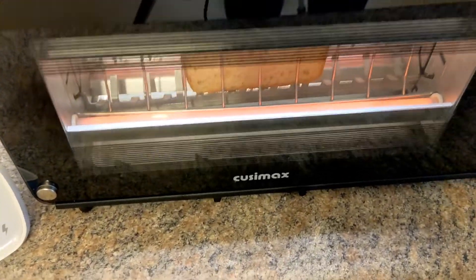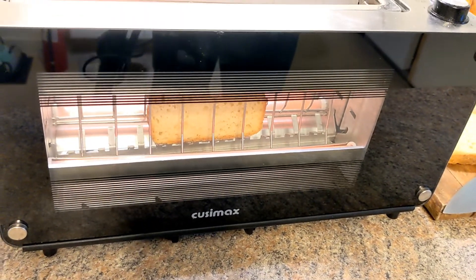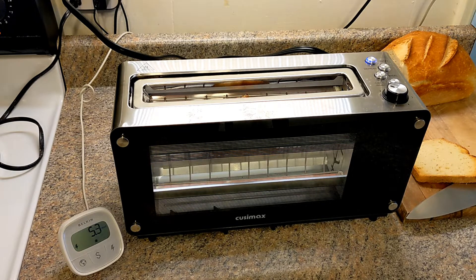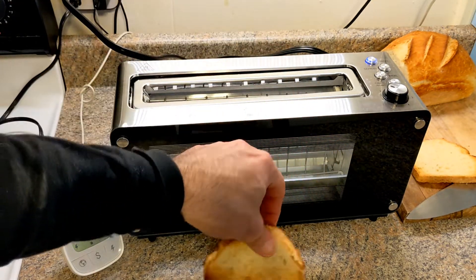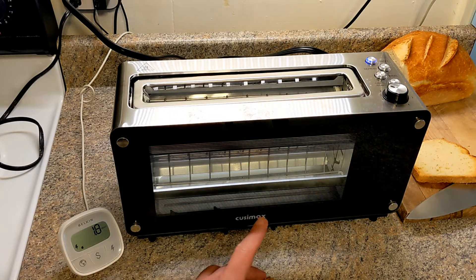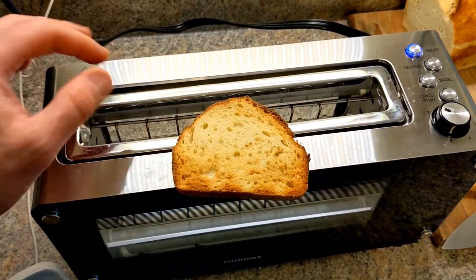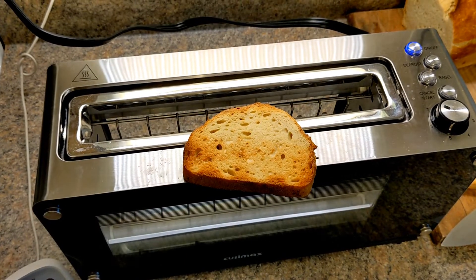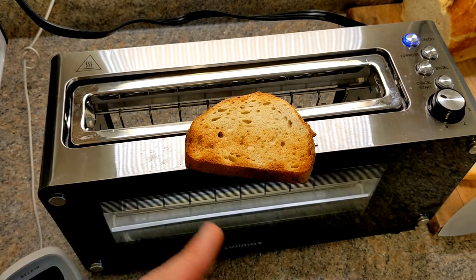Let me show you how it looks from the bottom — it's pretty cool. Right now I think this is the doneness that I would like. And it just stopped. It's not super uniform — it's more toasted on the bottom and there's a little area that's not as toasted on the sides — but this is nice. This is about what I like for my toast, so this is what you can expect from this toaster at setting seven.